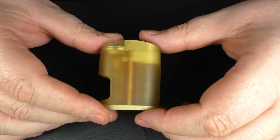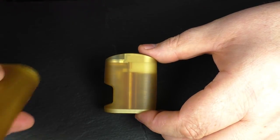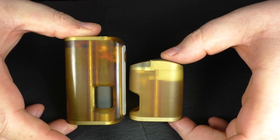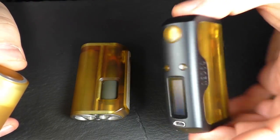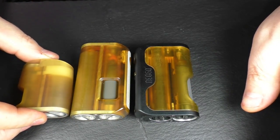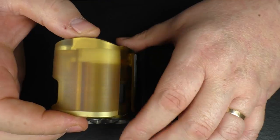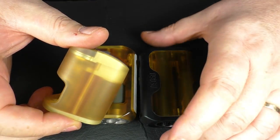Just for some comparisons — here we have the Neo Fit, which is an 18650, and you get an idea of the size. Also got my Neo 60 here as well. So you get a rough idea of the size. This is a regulated one, this is a FET, and this has a FET in it as well. It's just dinky, very very dinky.